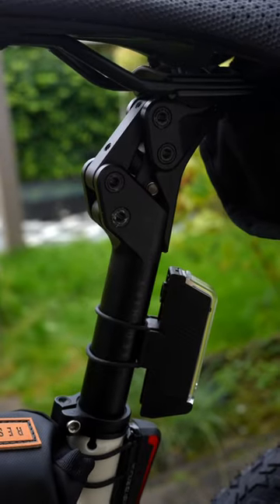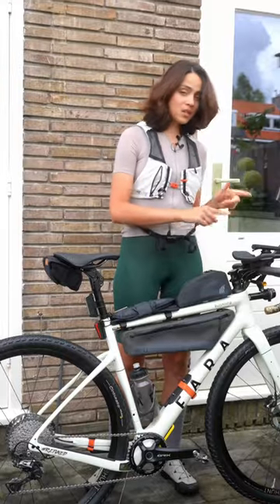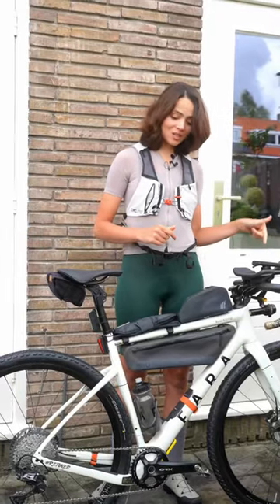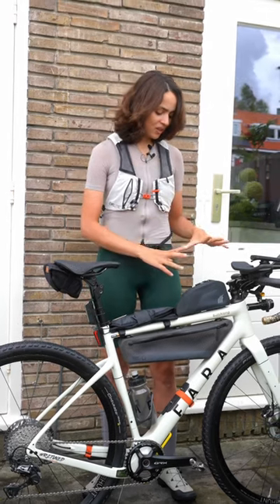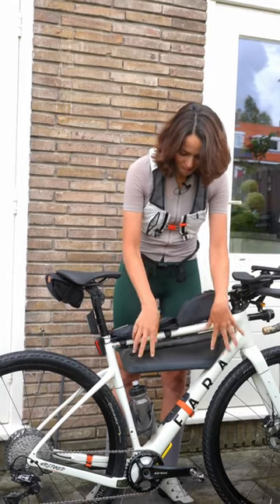I have the Red Chip suspension seatpost, which is really nice, paired with the Red Chip suspension stem. Then the Pro One Sirocco aero bars. I also have my trusted Supernova light. I'm also using the Wrist Strap Hiker bike strap because there's going to be a lot of hiking. Then the Tailfin top tube bag.